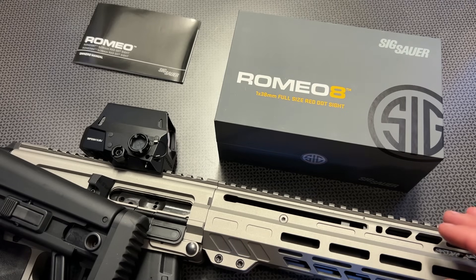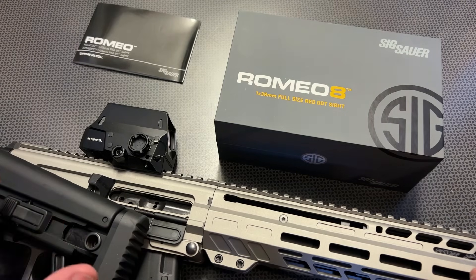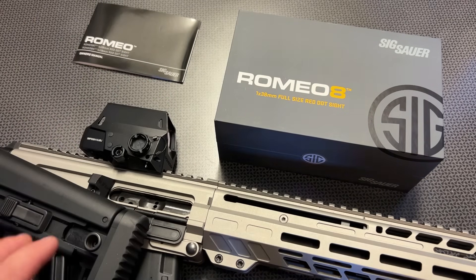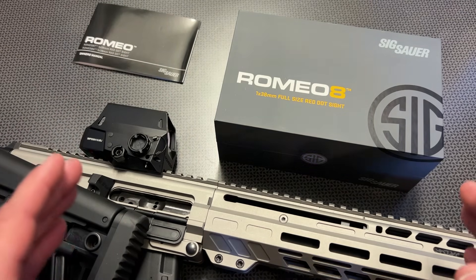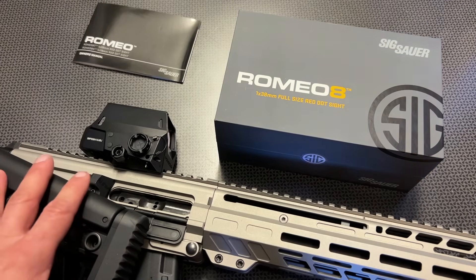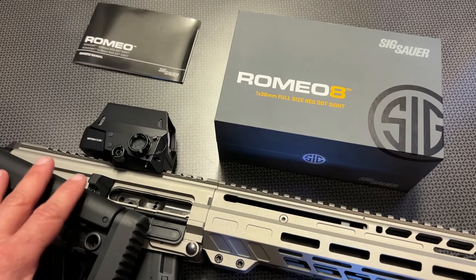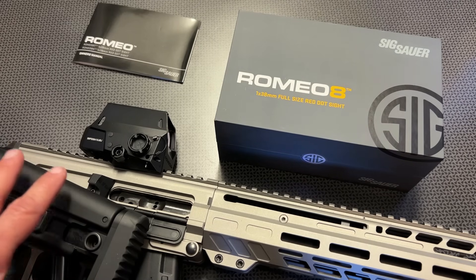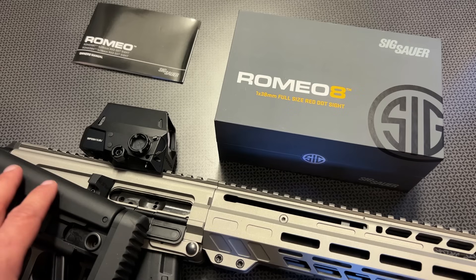As you move left and right inside that 38-millimeter objective lens — it's kind of more of a squared-off lens rather than a true diameter — even when you get to the edge, it doesn't distort the dot. In summary, I like it, and it's really become one of my favorite large-frame optics, especially one you'd trust or rely on for a wide variety of applications.